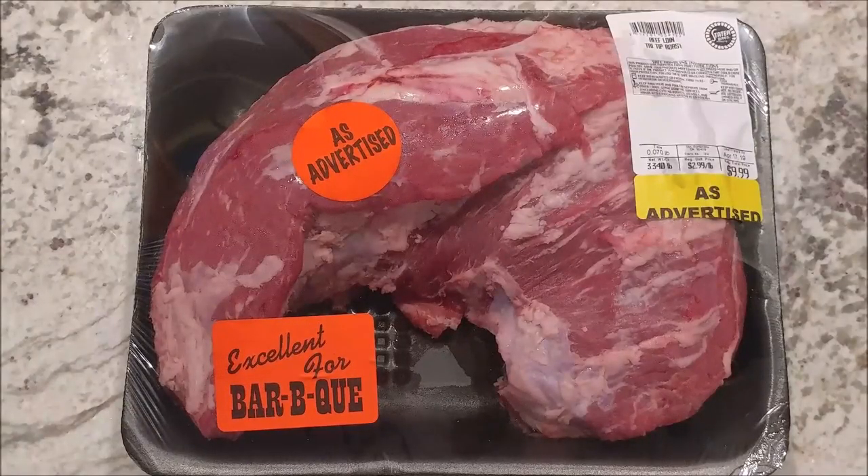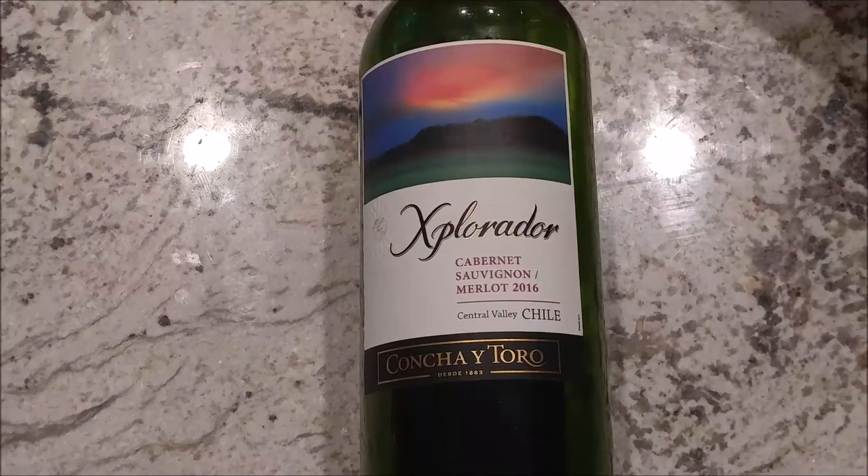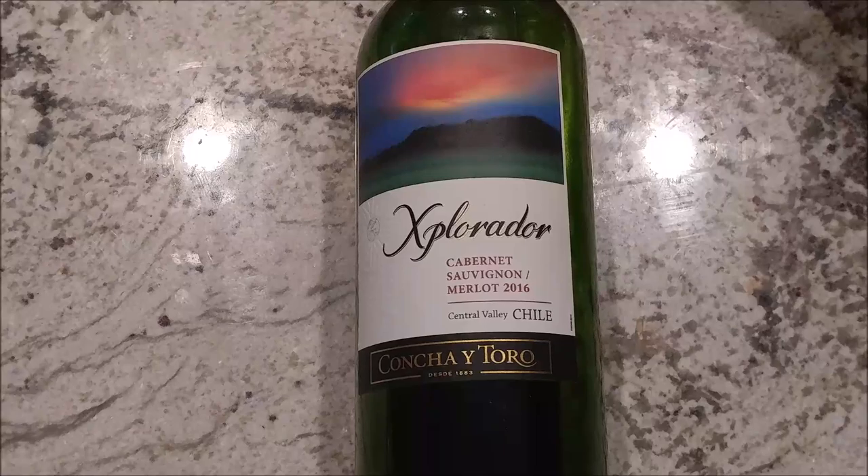Here are the ingredients: one tri-tip, one cup of Worcestershire sauce, one cup of red wine. Cheap stuff is fine. When I was younger and couldn't buy wine, I used wine vinegar.